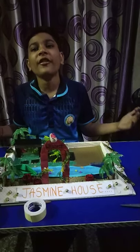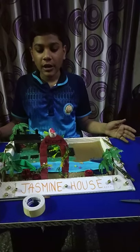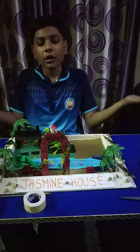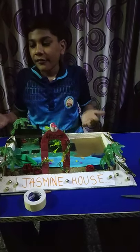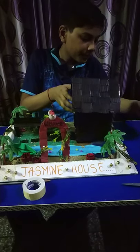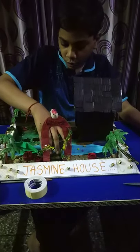Jasmine house mini fairy garden — as I told you in my first video, we have made all our material. Now we have to start placing these materials on this base. First I place my house over here, and a bridge over the lake.